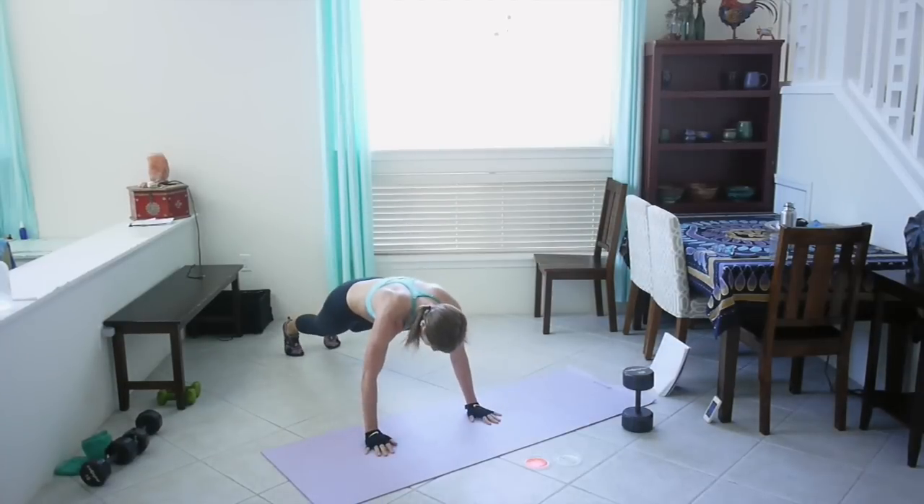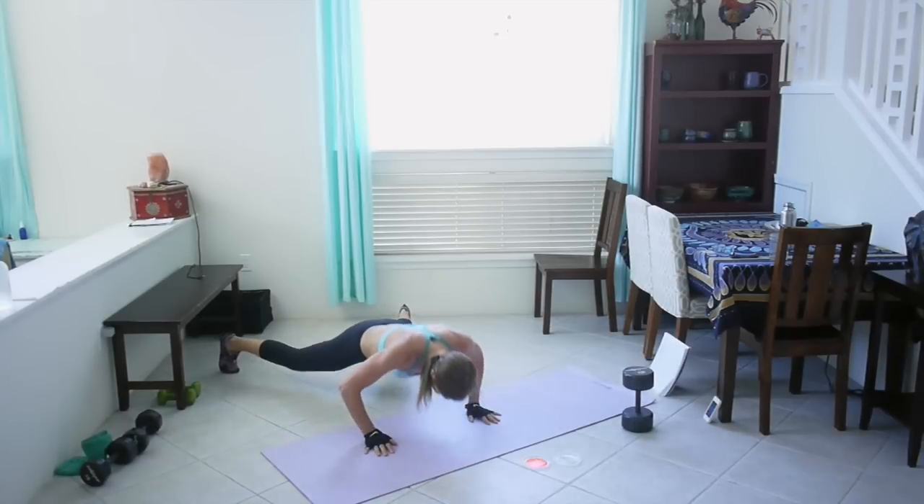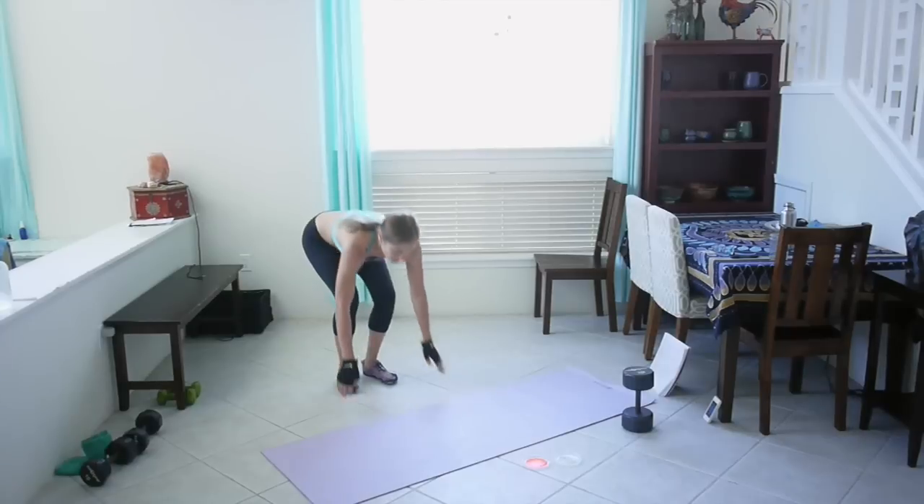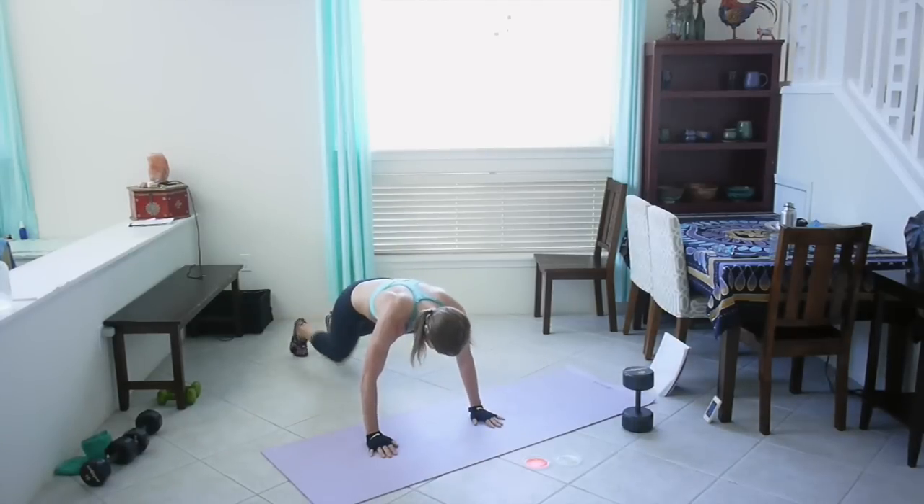This should be getting your heart rate up. Come on, last few seconds, keep going. Great job!